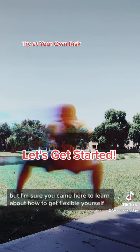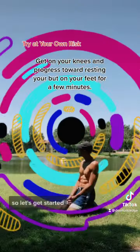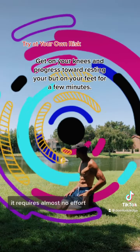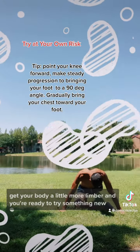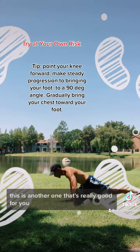But I'm sure you came here to learn about how to get flexible yourself, so let's get started. This is one of the stretches that pretty much anyone can do — it requires almost no effort. But once you've been able to get your body a little more limber and you're ready to try something new, this is another one that's really good for you.